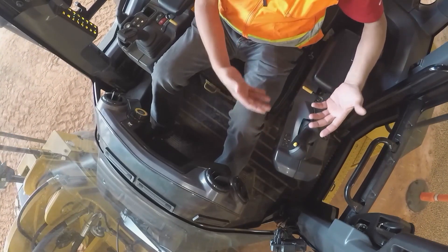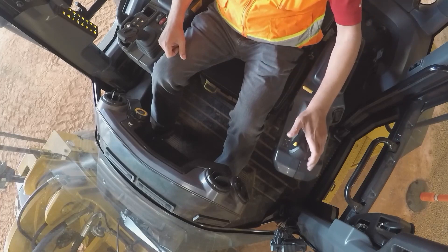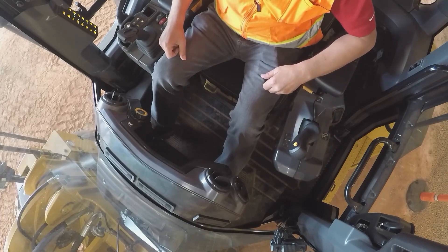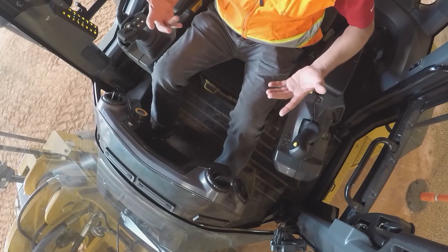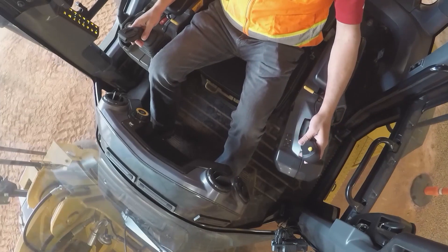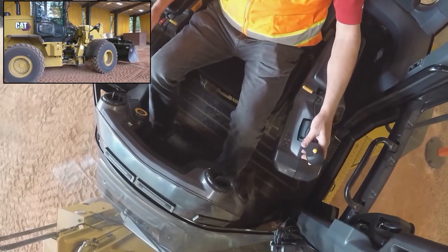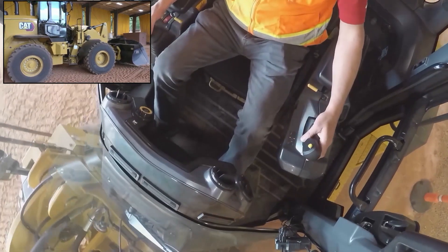So you rotate the joystick trigger — the forward and reverse trigger — relative to the way you want the wheels to turn. We've also integrated the horn into that force feedback joystick. From a comfort standpoint, not only are you leaning back in your seat, it's also very soft at slow speeds, very comfortable for short-cycle truck loading back and forward.